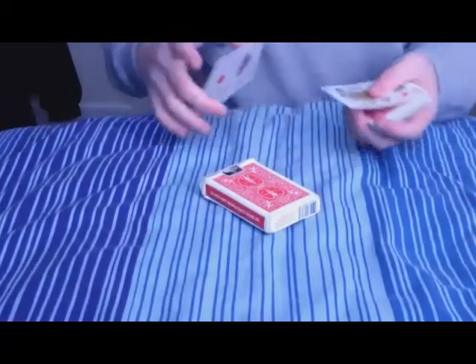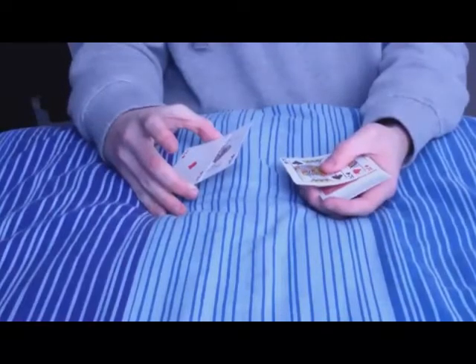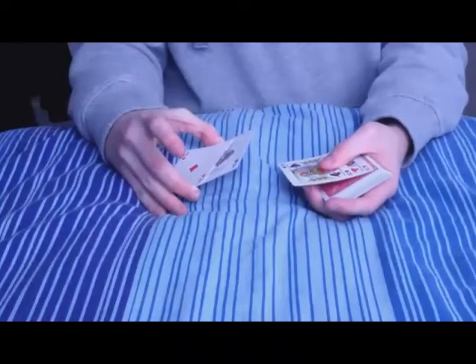What's up guys, it's DemonMagician and I'm back to show you another card trick. I know in the last one I didn't get 20 views or more, but I still thought I'd show this with you.